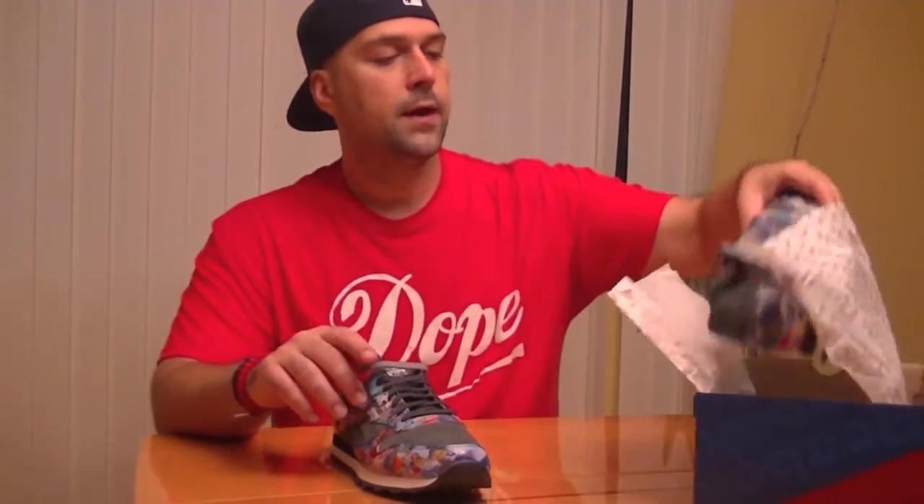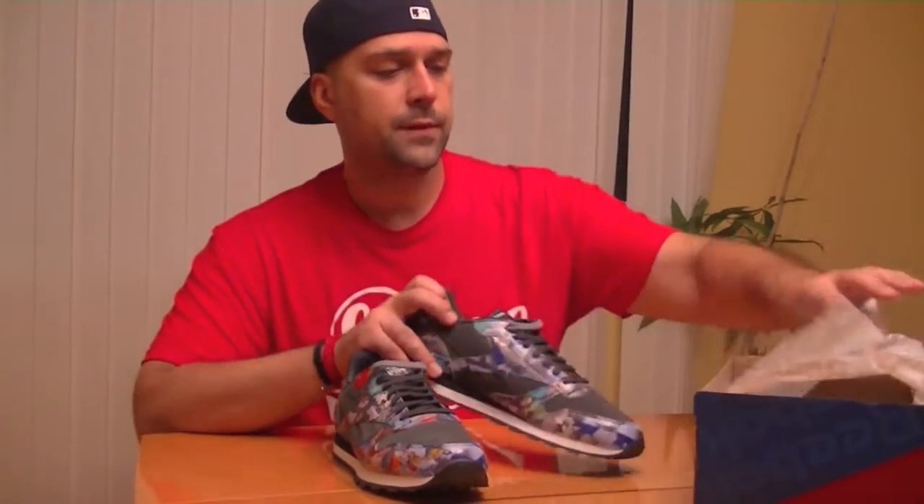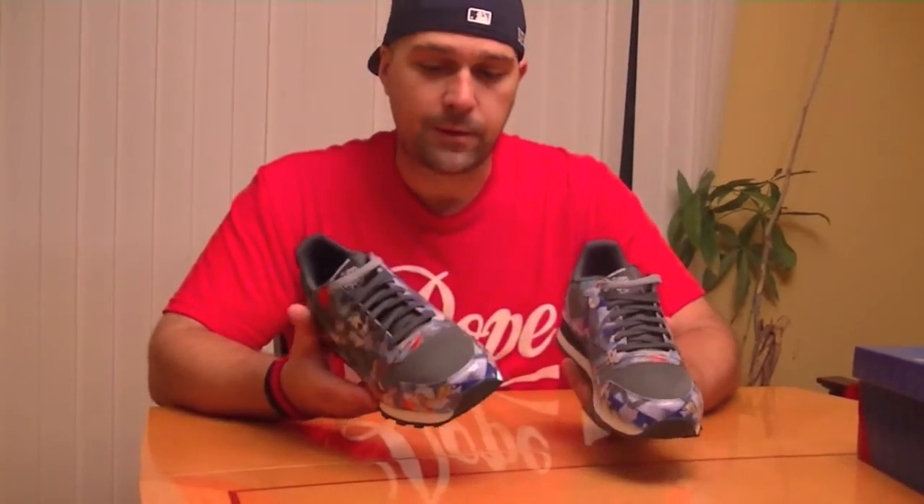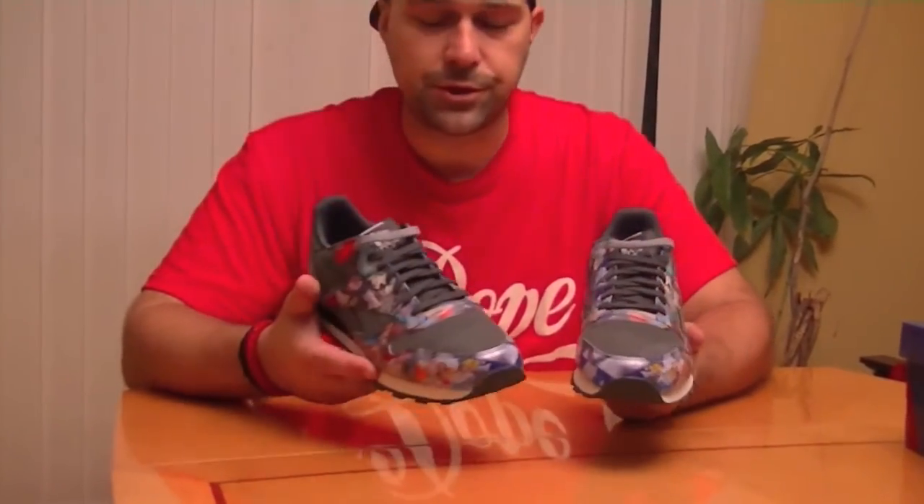I did get one of the original colorways out of the first three — you had a red, a blue, and a gray. The gray one I ordered is still not here, but it's on its way. But then I picked up another one that we're going to look at today from the actual city series. This one's actually from the LA drop, an LA graffiti artist. I forgot the dude's name, but I'm sure if you look it up, you can find it.